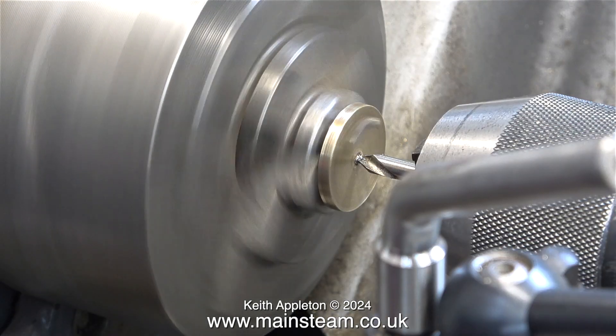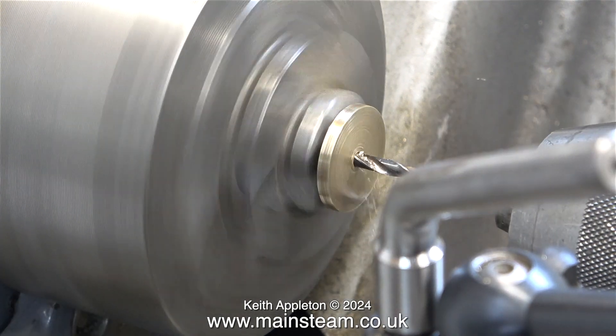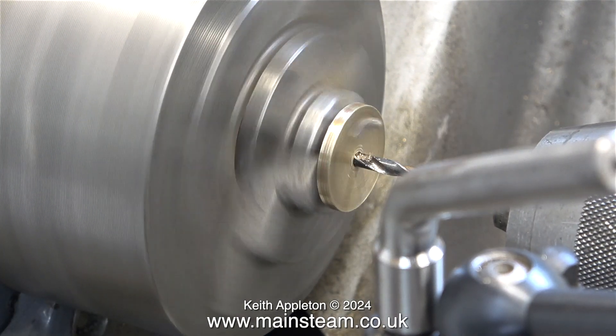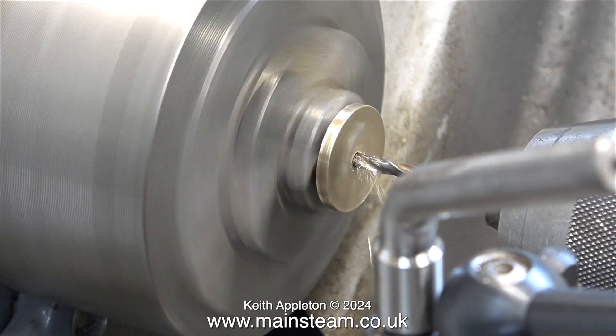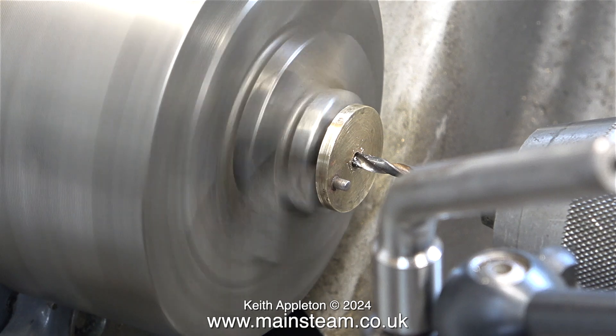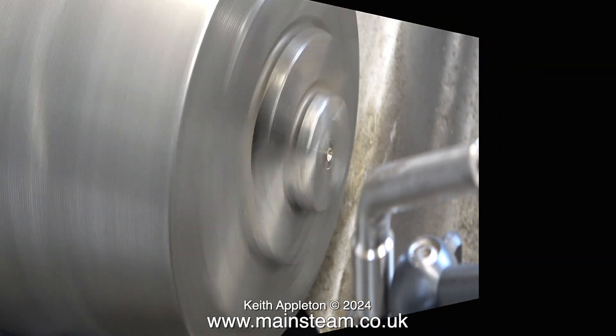Starting with the centre drill, I'm drilling out the crankshaft. After using the centre drill, I drilled out the crankshaft using a 5/32nds of an inch twist drill. After this, the brass part of the crankshaft in this component disappeared forever and very conveniently stuck to the drill.